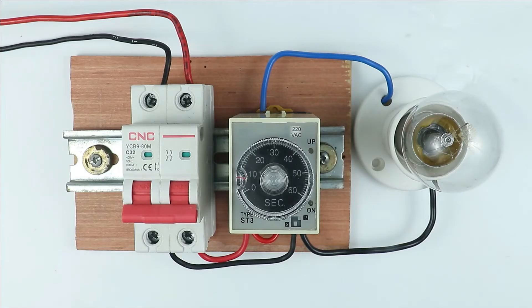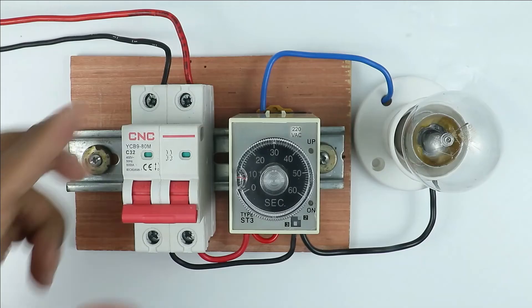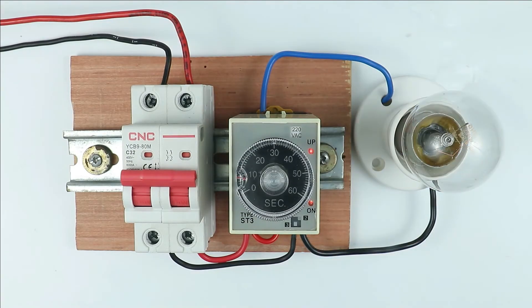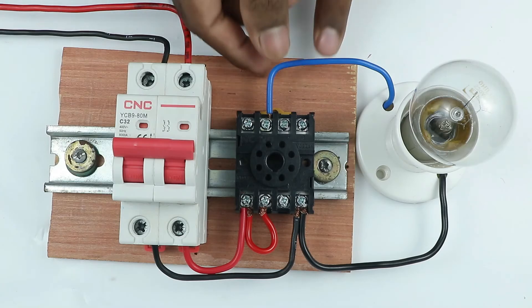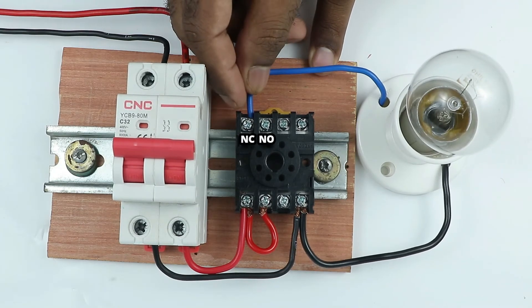Suppose you have a lamp and you want to operate it for a specific time — then you have to use the NO contact of this timer. If you want your load to be in the off condition for a specific time, then you have to use the NC contact of this timer.